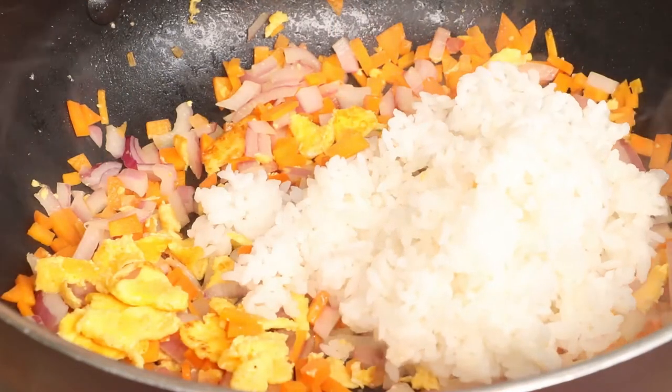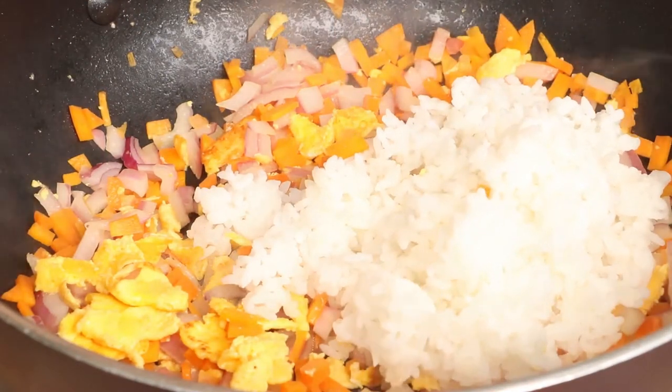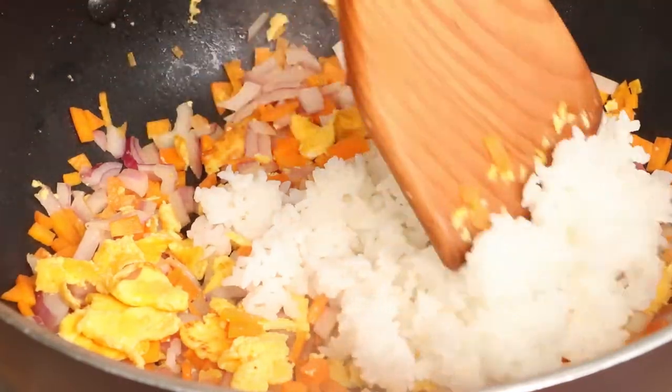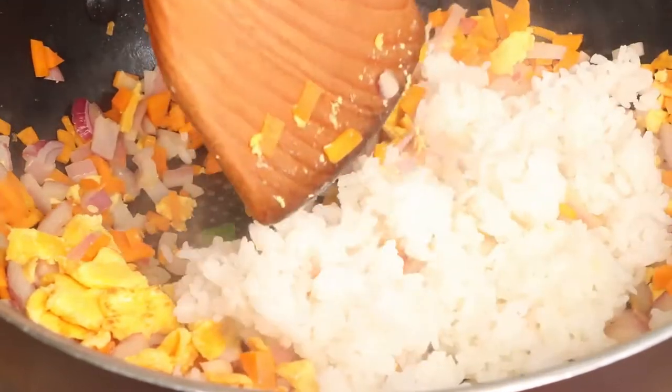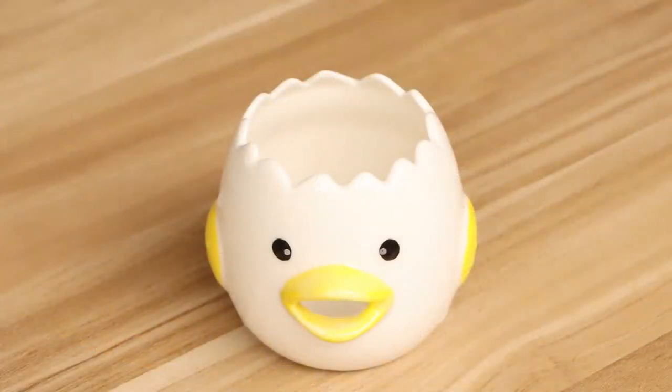Firstly, we should prepare in advance 200 grams of cold rice. For the cook, we must use cold rice, not hot rice, because the hot rice is very easy to stick together. Second, we should prepare two eggs. Use the egg separator to separate the eggs.